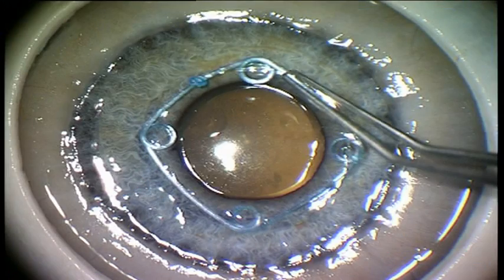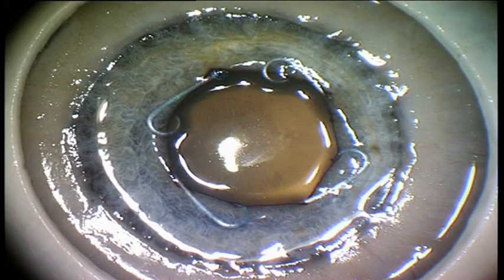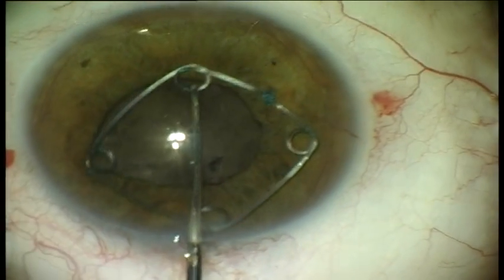Evidence of the neutral impact of the ring on the iris tissue comes from a study involving 20 cadaver eyes. Scanning electron microscopy showed that the new instrument caused less damage to the pigmented iris tissue than conventional iris retractors. The ring can be used either during conventional or manual phacoemulsification.